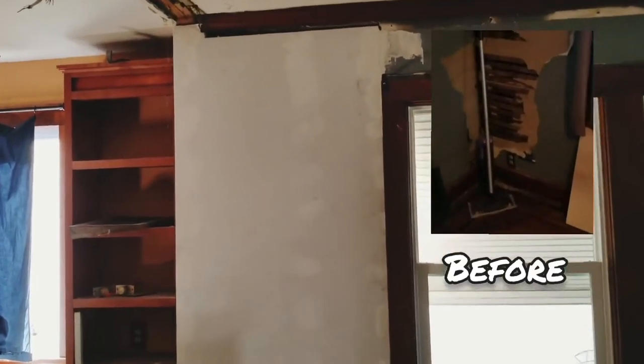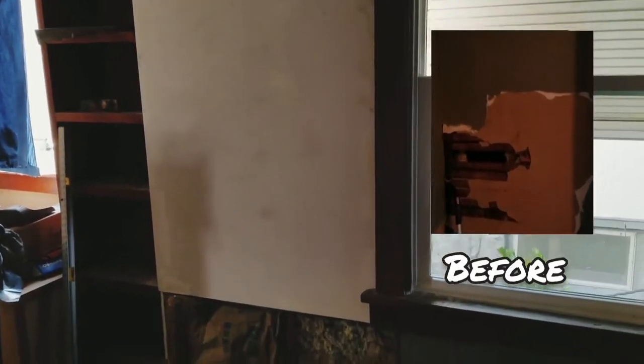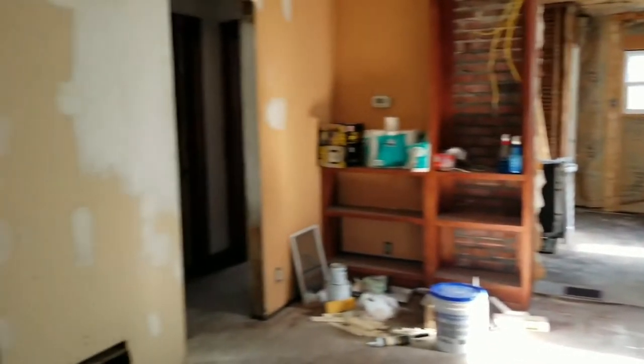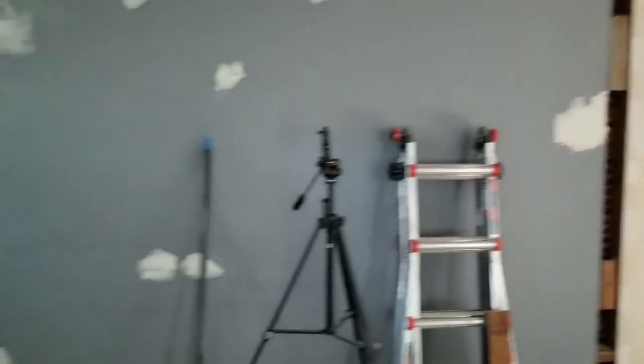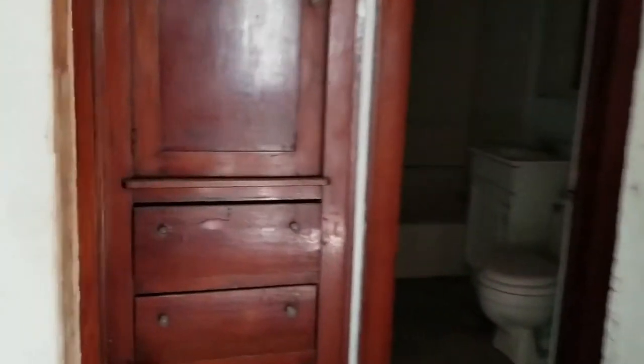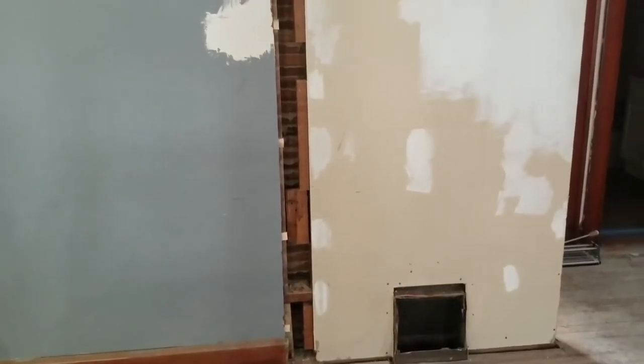The drywall patch is in, first coat of mud applied and sanded flush. Still have to do the bottom portion of the wall. The insulation is in and I've patched this piece and this piece. One more spot that needs to be patched is where I took the wall out and it left a gap.